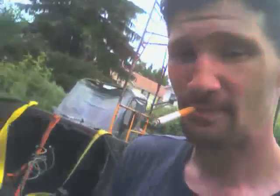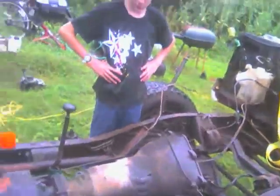I just have a handful of small things left to do and I'll be ready to put the engine in. I've been using the back of the truck as a workbench.